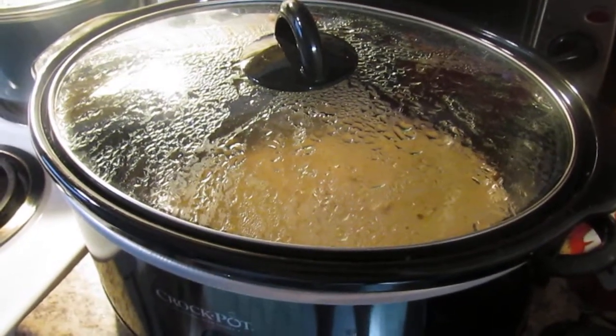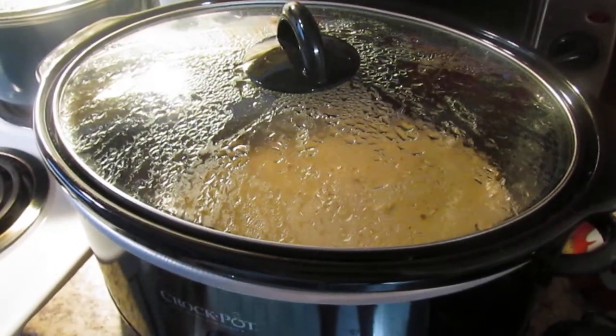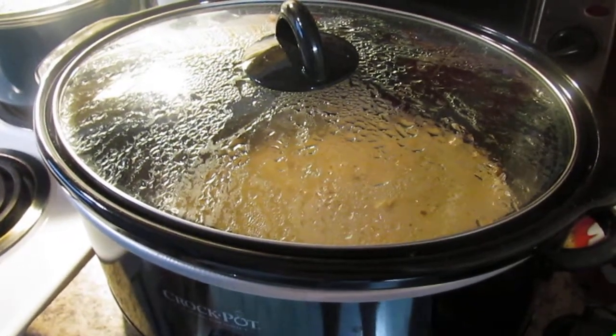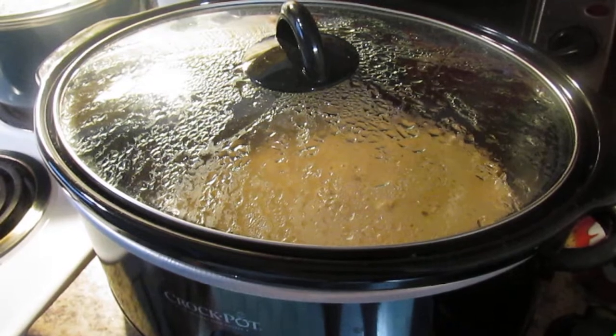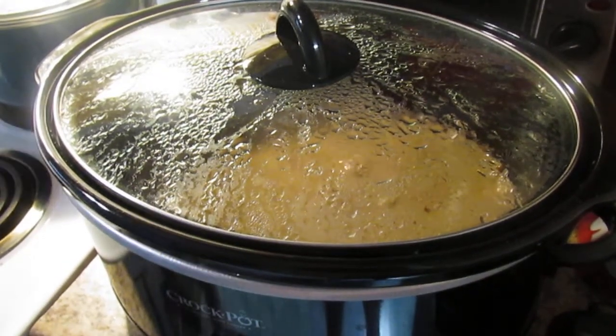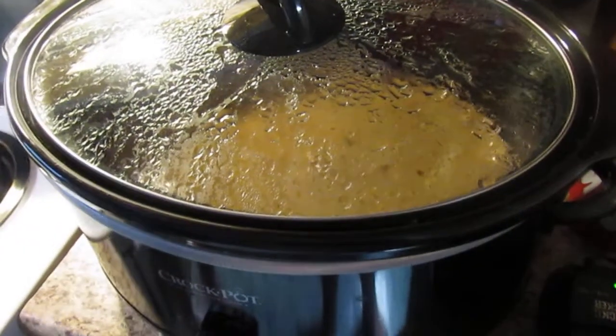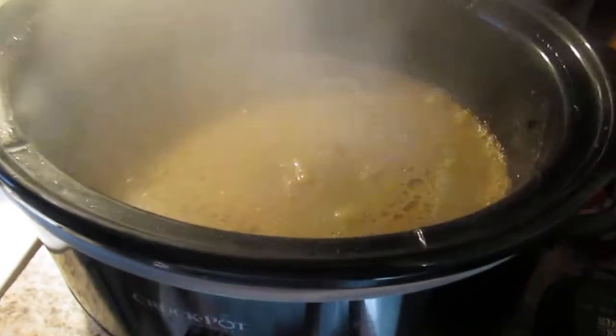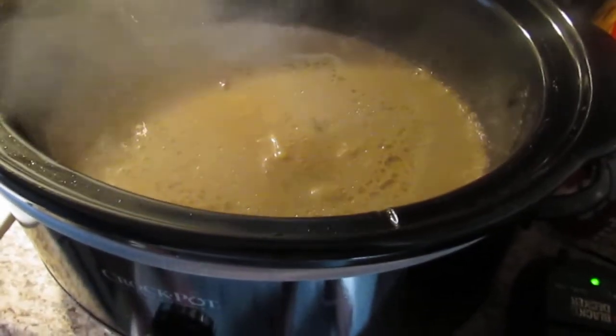Welcome back everyone. It's been almost seven hours since we put our cube steak and mushroom cream of mushroom in the crock pot. I think it's about time for us to sit down and have a nice evening meal. Let's take the lid off of this. I'm going to go ahead and turn this off and see what it looks like.